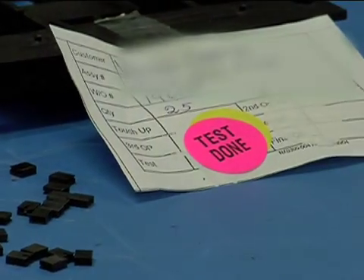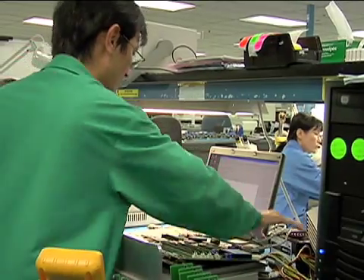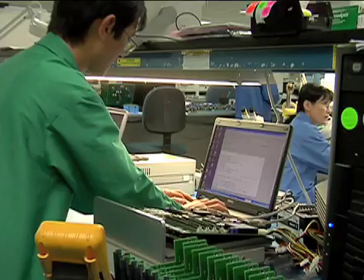For these reasons and more, at NexLogic, flying probe testing has become an indispensable tool in today's high-quality electronic manufacturing for its customers.